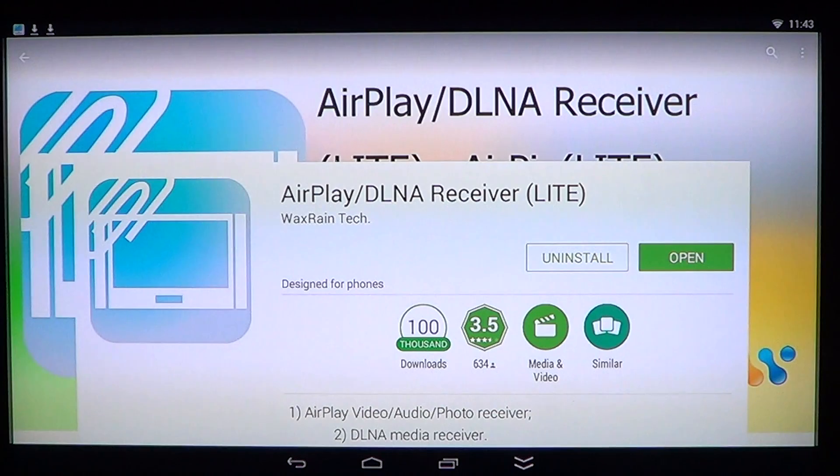So that's AirPlay DLNA Receiver Lite from WaxRain Tech. There's a paid version and I'm going to buy it to see how it improves — maybe it will enable mirroring, which is disabled by default in the free version. If you enjoy our videos, please subscribe to the channel and you'll be notified when new videos are online.